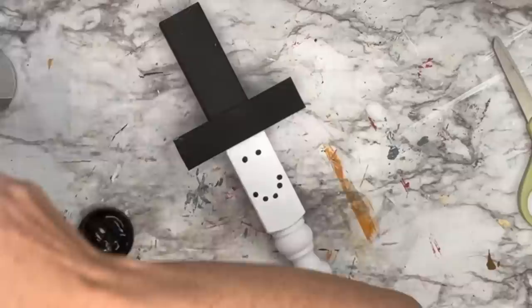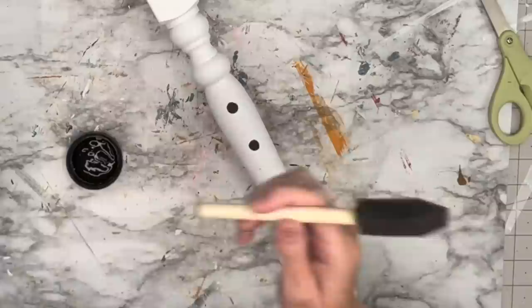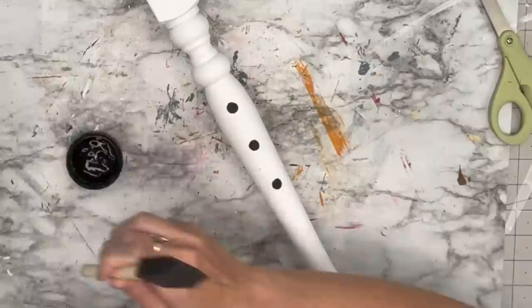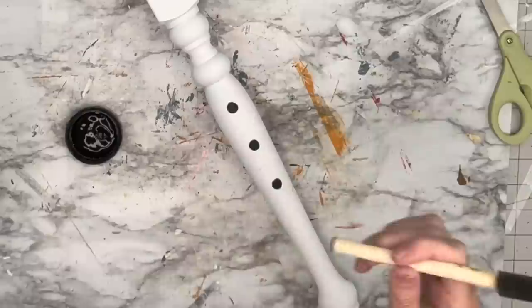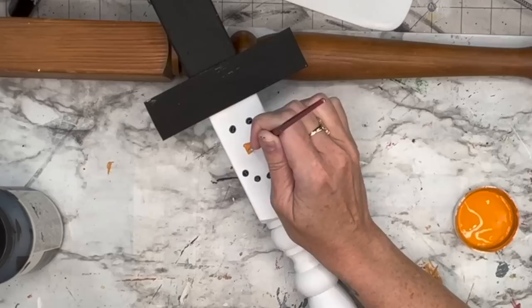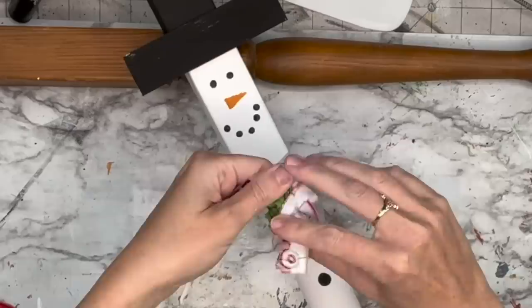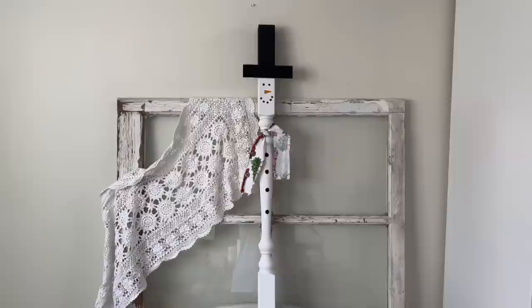I take the opposite end of a paintbrush to create his eyes. You all called me out on not having mouths on my snowman in the other video, so I made sure to give him a mouth this time. Then I use a sponge brush — the bottom of it — to create buttons. I do have daubers but I just used what was nearby, and it worked out very well. I put a little paint on, took the excess off so there was no big blob. For the nose, I take a very small paintbrush and do a sideways triangle — look at how easy that was.